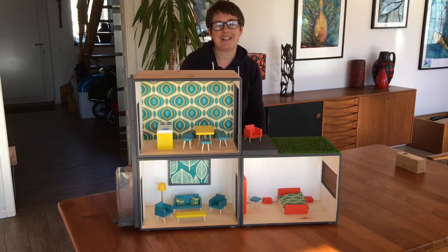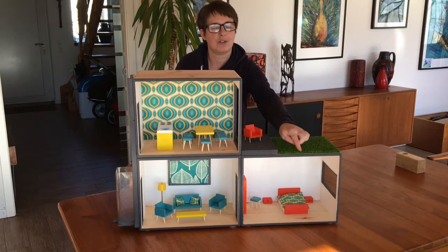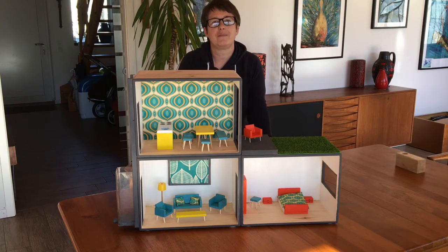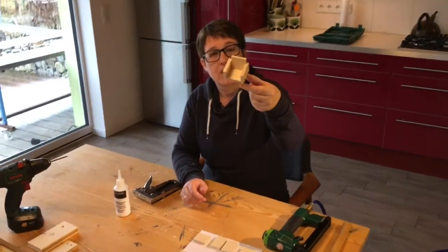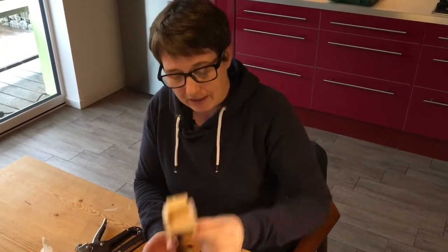Hello and welcome back to Supercellies DIY. Today we're going to show you how to make all this furniture for this dog's house. We're going to make this chair, this armchair, as well as the settee.